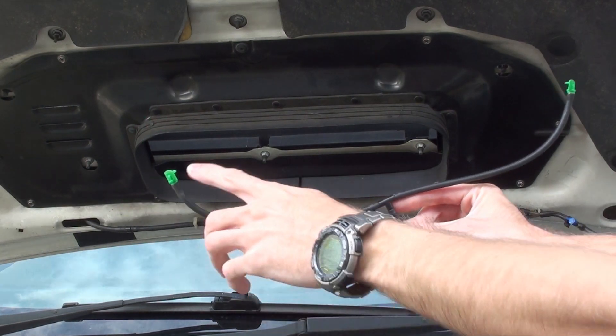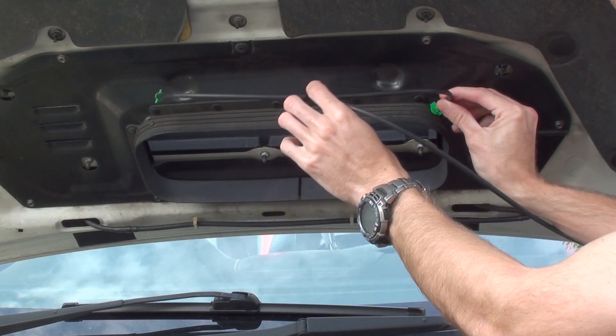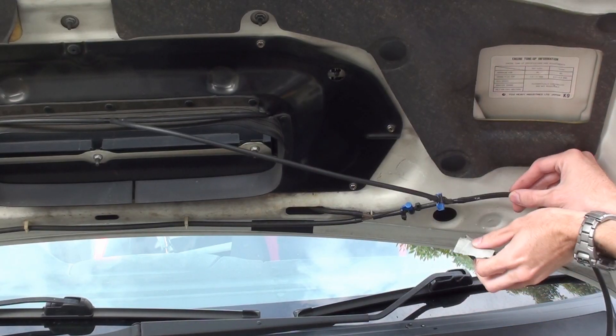Put a T-split in the end of the pipe with two sprayers on either end, then bring it up into the intercooler boot. Gaff tape the remainder of the piping up.